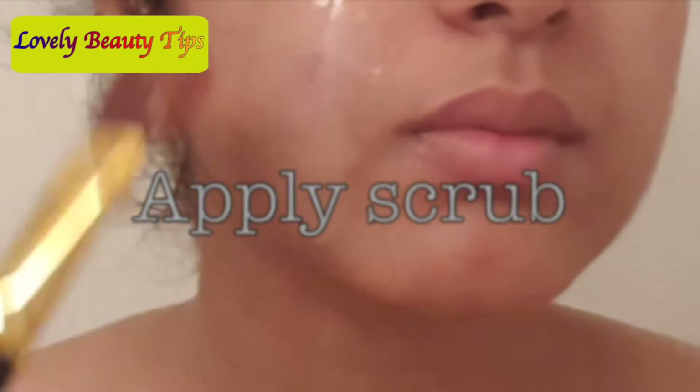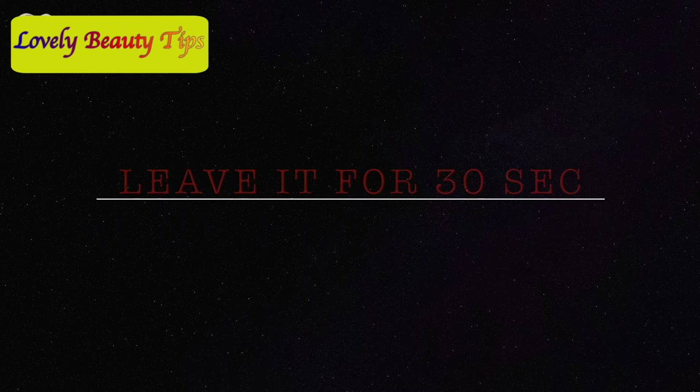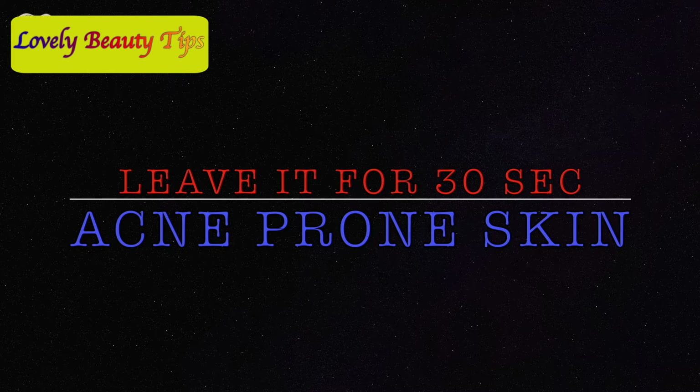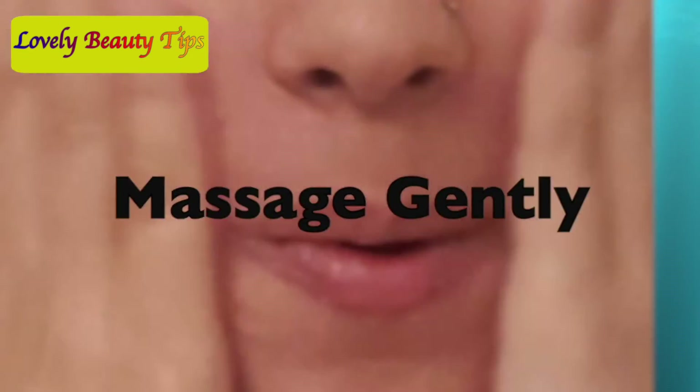You can use this scrub in two ways. One: you can leave it on for a couple of minutes then wash your face. Two: you can wash it off immediately. For acne-prone skin, I would recommend keeping it on for at least 30 seconds, then wetting your hands and massaging your skin in circular motions for one minute.